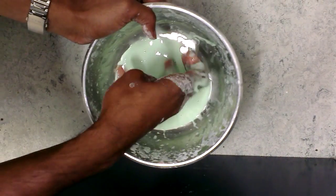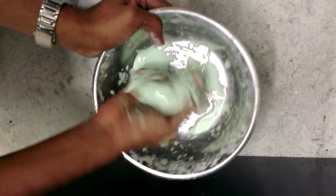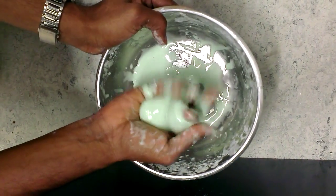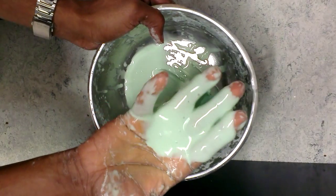So it's a very interesting material, a good material to play with, and very simple to make at home. You simply take half a cup of water and a full cup of cornstarch and mix them together, and you get something like this.